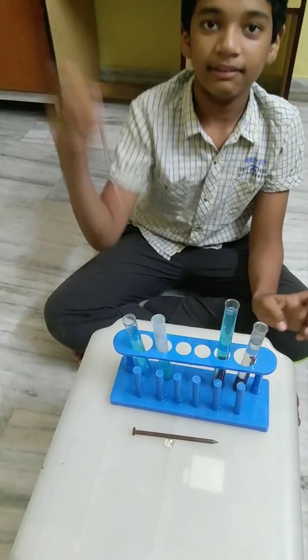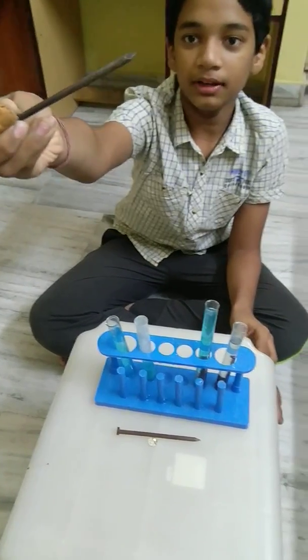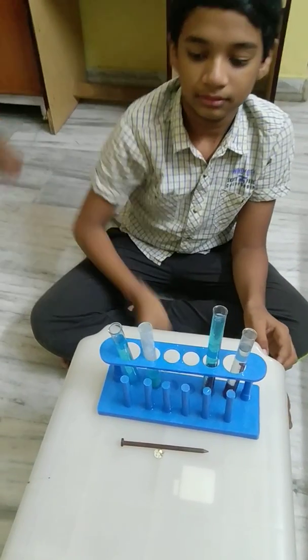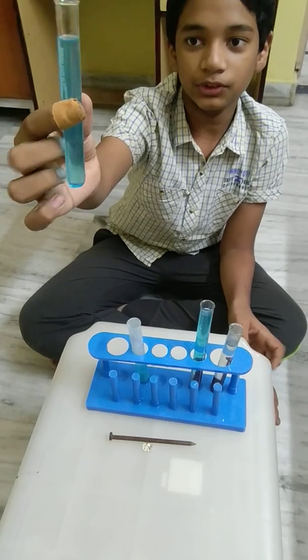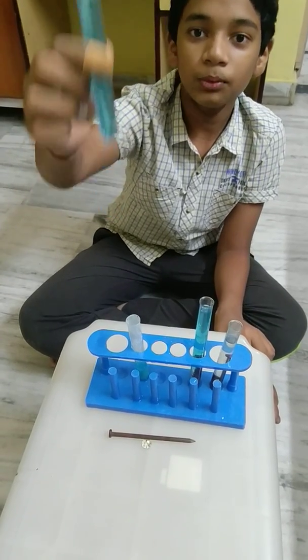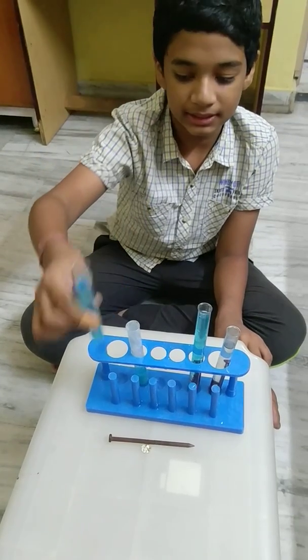First of all, we need an iron nail — it is completely normal. Next, we need copper sulphate solution. I have dissolved 2–5 grams of copper sulphate in water and have completely mixed it.